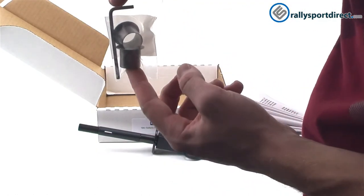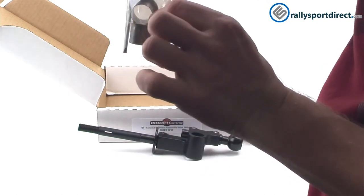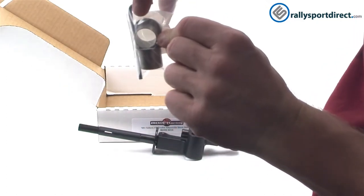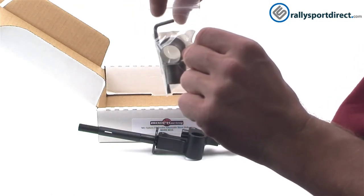You do get a bag of hardware, the tool itself, and these metal pivot bushings. These are actually going to allow you to use this with the 2008 STI shifter, and that's all included in the box.